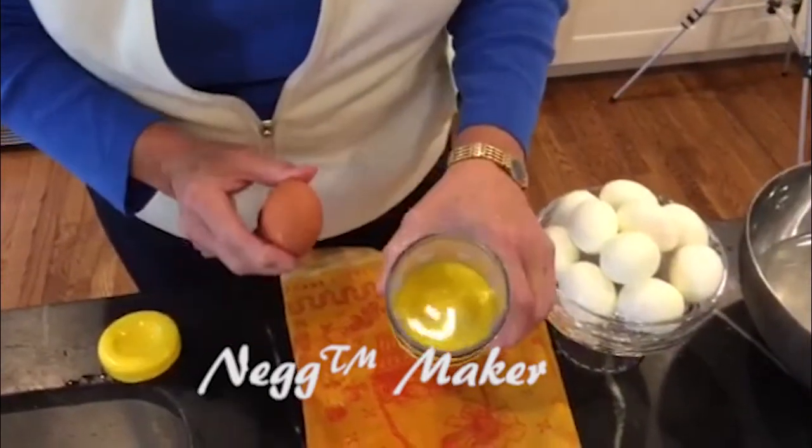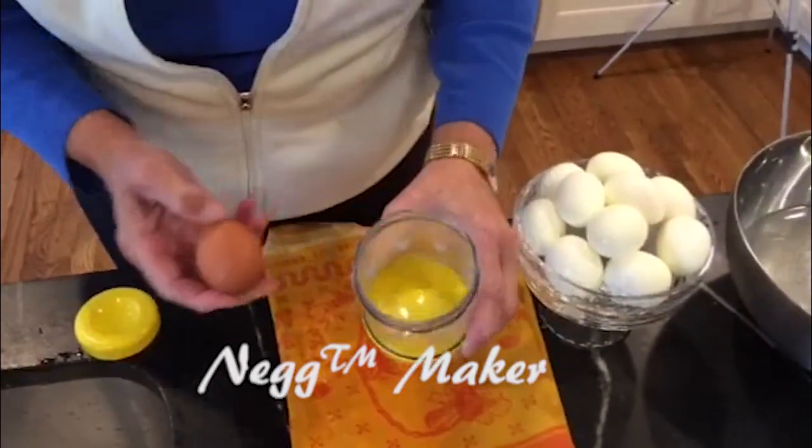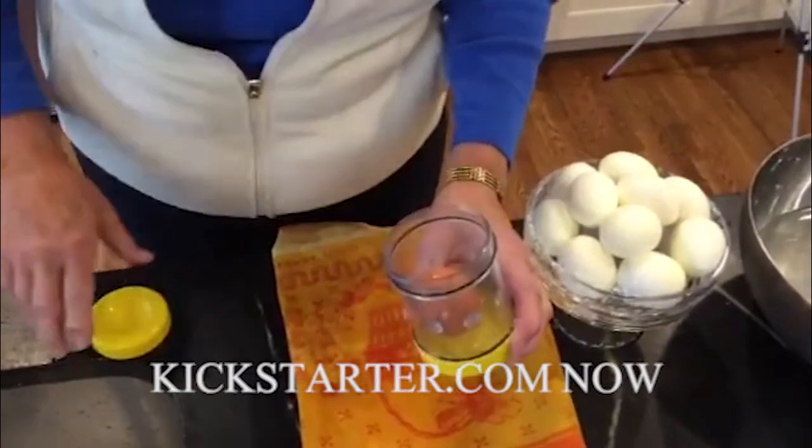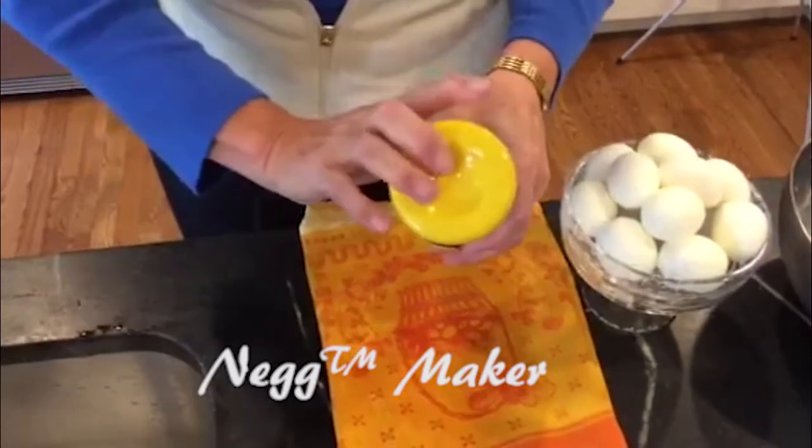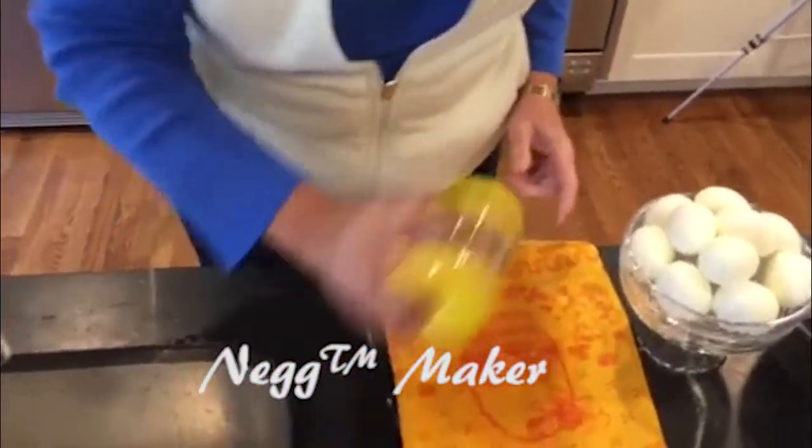This is a hard-boiled egg. As you can see, I've put a little bit of water in the bottom of the jar. I'm putting the egg in there, and I'm going to put the top on, and I'm going to shake, and that's all there is to it.